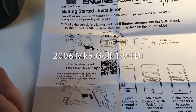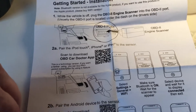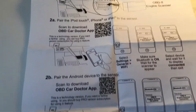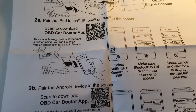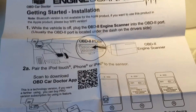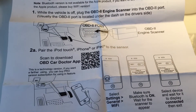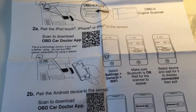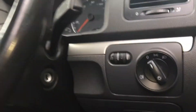You get all the engine scanner information and instructions on how to fit it and install it in your car. You just need to locate the actual port - on my Golf it's down in the bottom right-hand corner underneath the steering wheel, so it's quite easy to find. It also shows you how to pair it with your Android or iPhone, but I went for the Wi-Fi version as it's a lot easier.